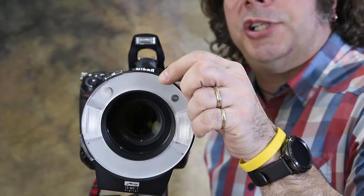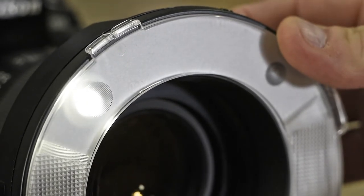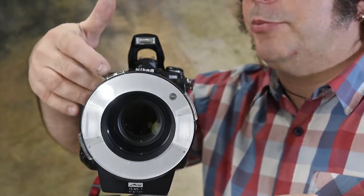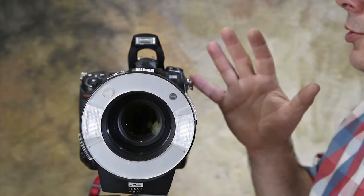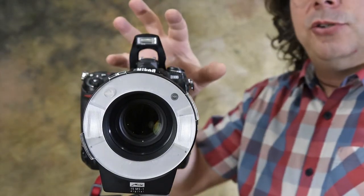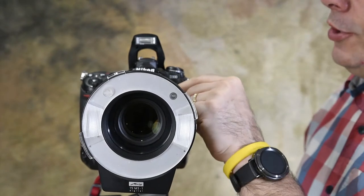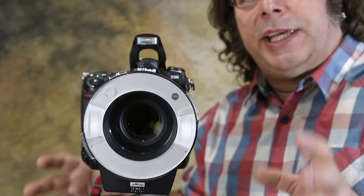Another nice feature for focusing up close — there is an actual modeling light or AF assist light. There's an AF button on the back; press that and a little modeling light helps you focus, because your AF assist beam on your camera is going to be blocked by both your lens and the unit. For cameras that don't have TTL commander mode built in, you can add an external flash with master slave mode like the Mets 52M AF1, or there is a PC sync port on the side. Once it's in TTL the camera looks after all the settings.